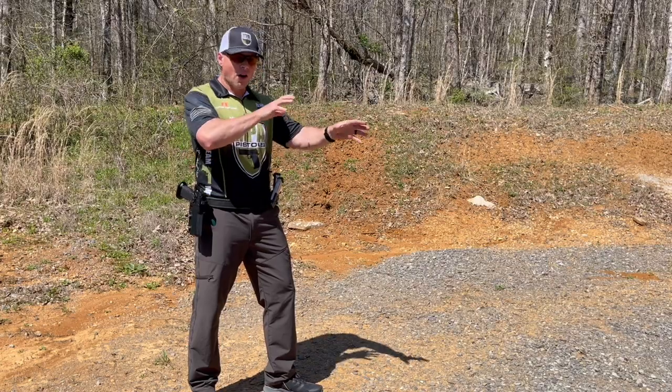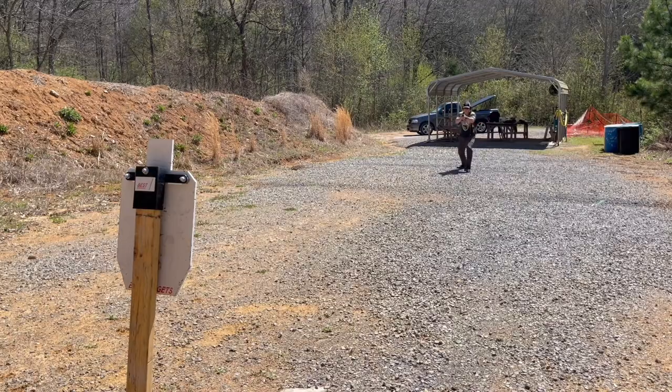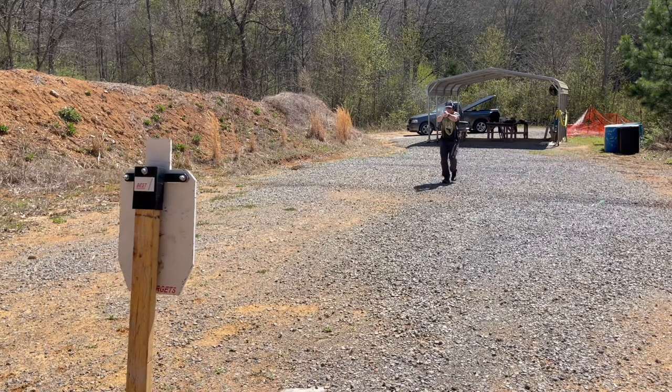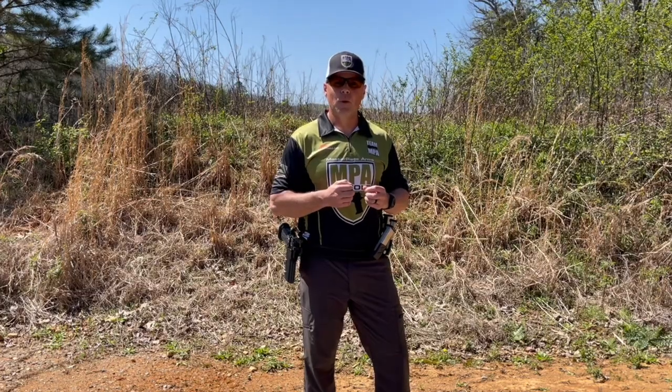In the interest of further reducing the jarring on the gun when moving, use shorter steps. When progressing forward, use a heel-to-toe method — a rolling of the foot that absorbs even more impact. When shooting while backing up, we're going to reverse our foot technique.